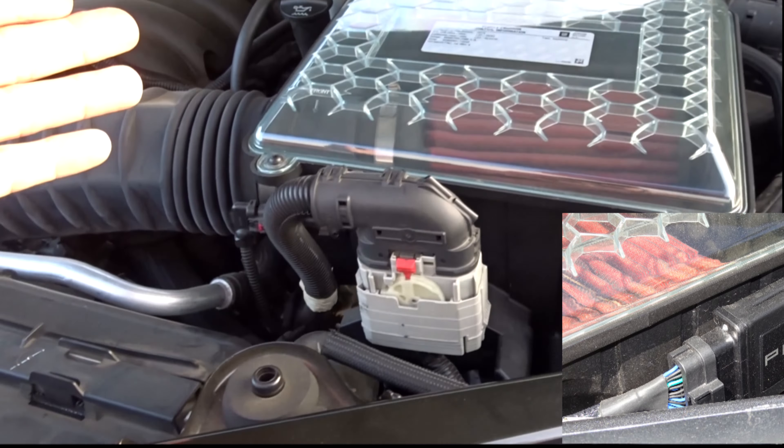I pulled that off and that was it — a total of five minutes. Just be sure to disconnect the negative battery terminal before you do anything.